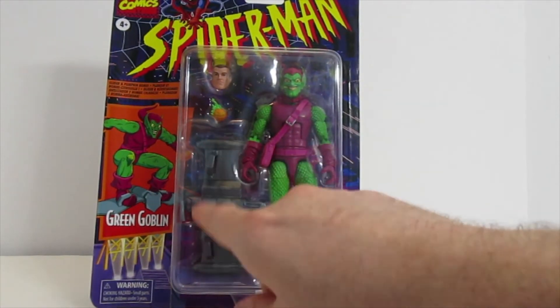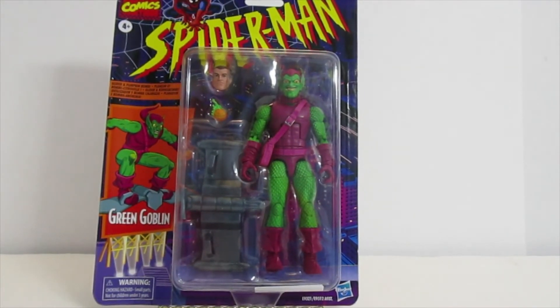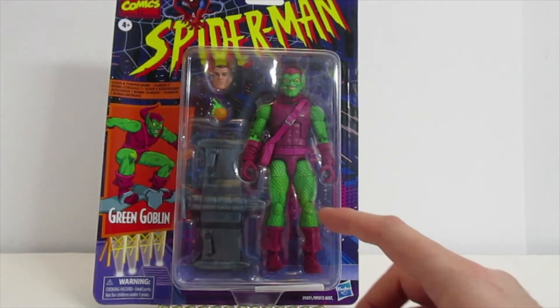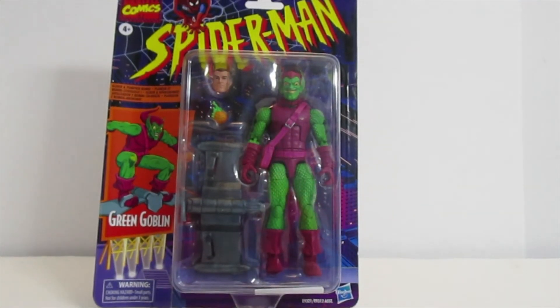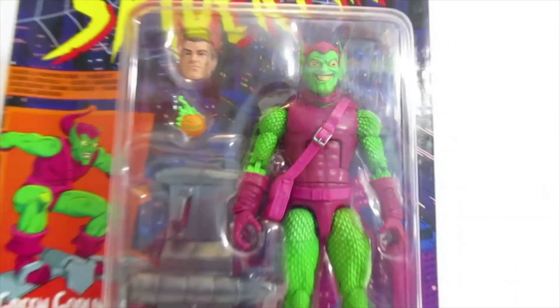He has his glider and his little flaming green pumpkin thing. I just thought this was really cool. I wanted to make sure you could see it with a little bit better detail. I like how the arms and legs look — kind of like scales or something. It's very cool.